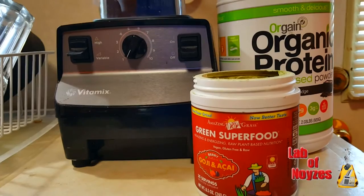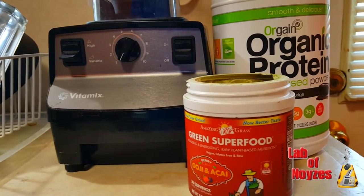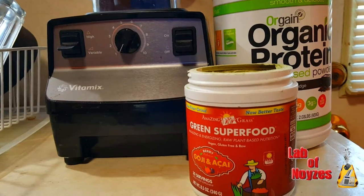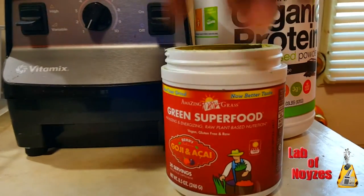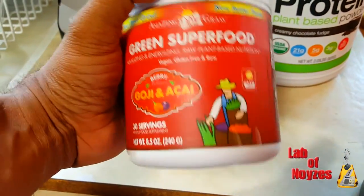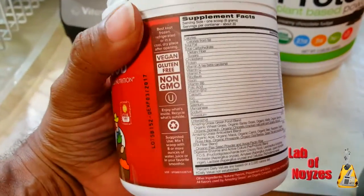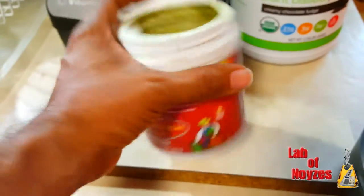Today I wanted to share with the Vitamix community something a little different I mix in my Vitamix. Quite often I do meal replacements and these are some of my favorite products when I do that. This is Amazing Grass Green Superfood. I get it from Amazon.com and as you can see it's vegan, gluten free and non-GMO.